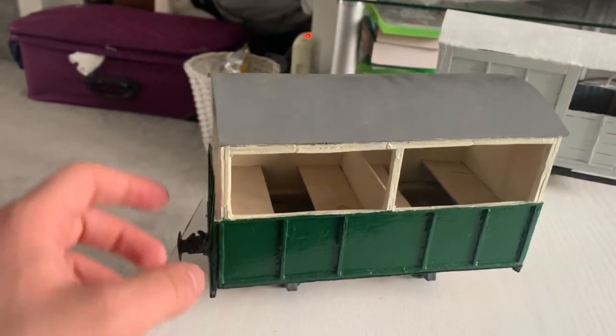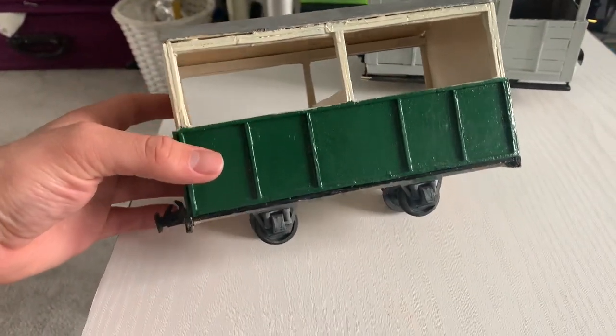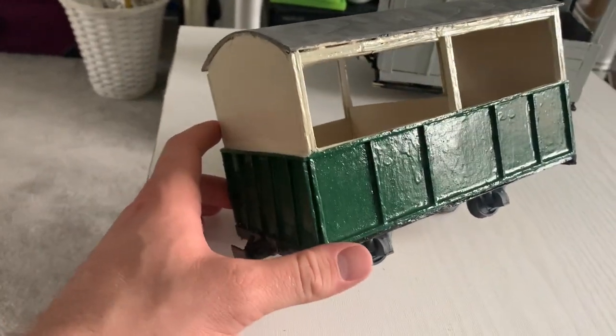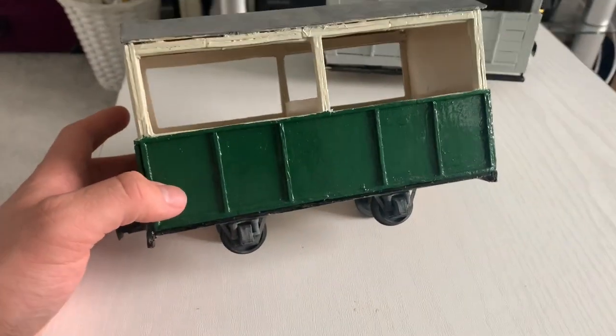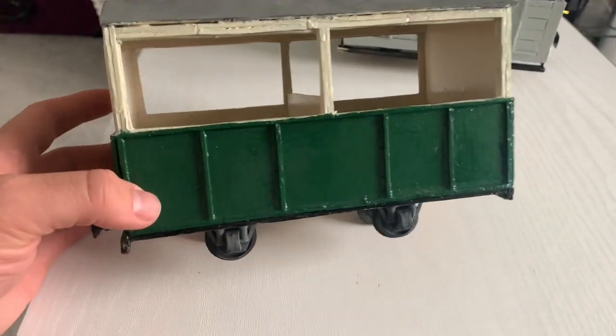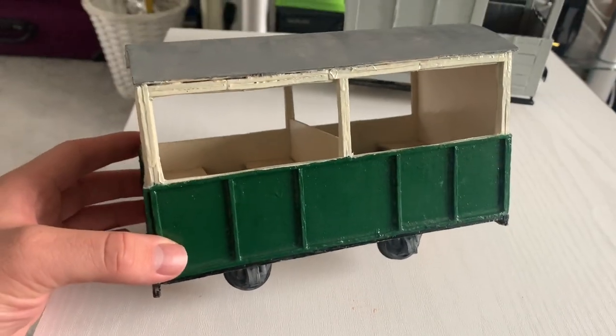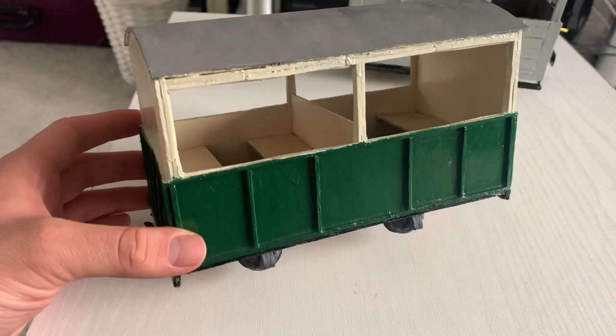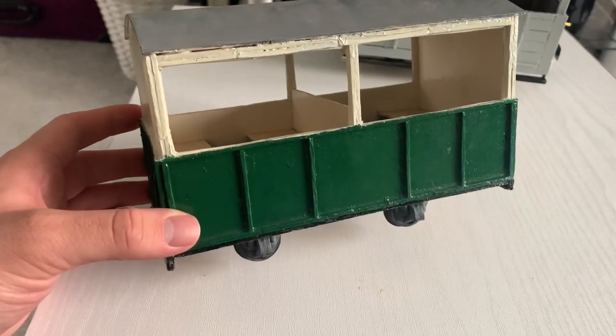The inspiration behind this is the fact that I wanted a relatively small four-wheeled carriage on the railway that would be capable of effectively being part of a passenger train but also part of a mixed goods train as well. I came up with this idea based on a few photographs of similar ones I'd seen on garden railway groups and on old photographs of the Glynn Valley tramway.